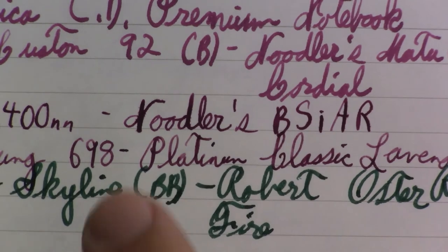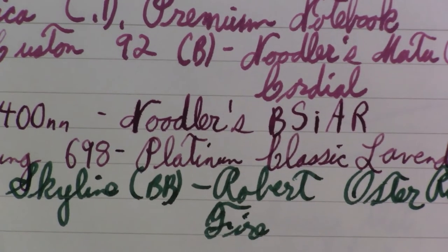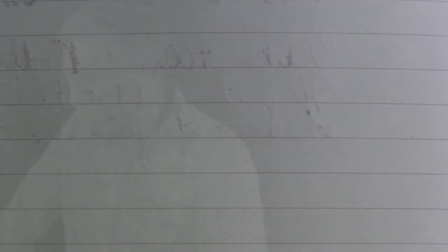Zooming in one last time — I see the tiniest bit of feathering around the edge where I laid down a lot of ink. And checking for bleed-through — okay, definitely some show-through, and you could argue there's a teeny bit of bleed-through on the Noodler's, but it did pretty well overall. I spent about seventeen minutes talking about a notebook of all things, so I hope that was interesting and useful. It's not a daily-use notebook, but if you have something special in mind, this may be the notebook for that. Thanks for watching — bye-bye!